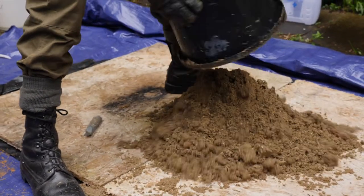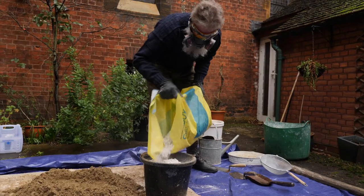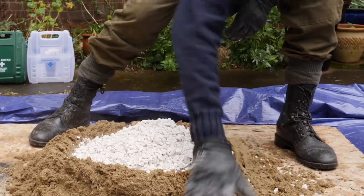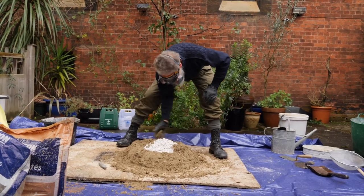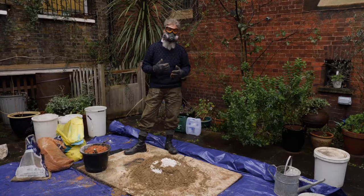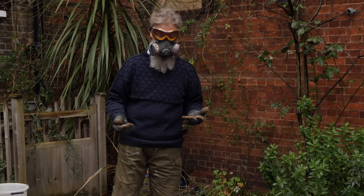We're doing a relatively small mix today, just for demonstration purposes. There's a certain amount of moisture already in the sand, so you'll start feeling heat being generated by the lime. Now we're going to add the water — this is where it becomes reactive.